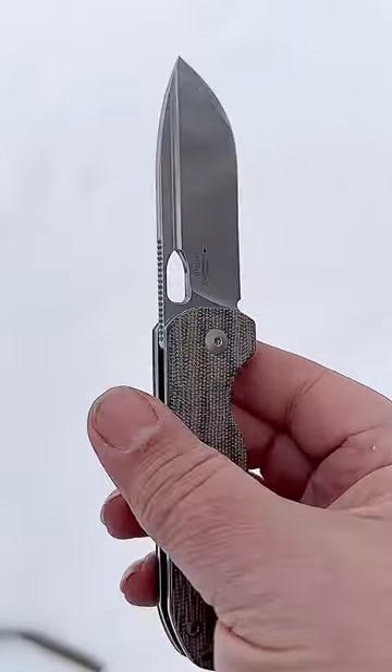Fabulous knife for the money. Not quite a budget knife but damn near. Go out and get one.